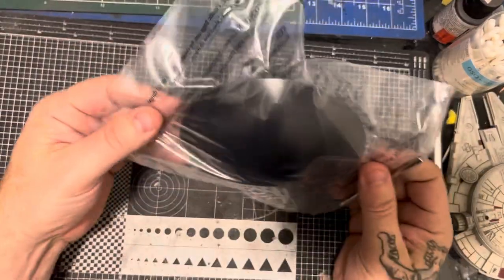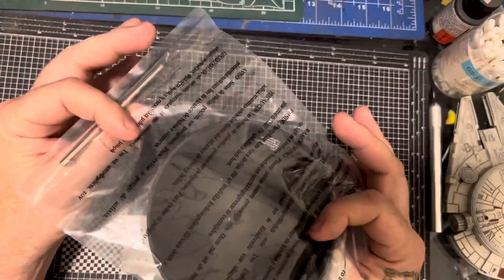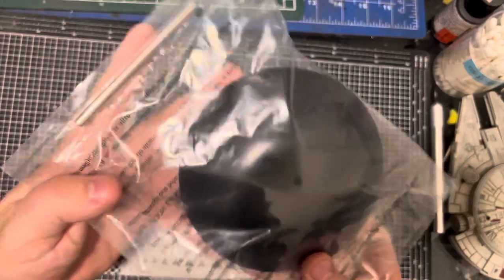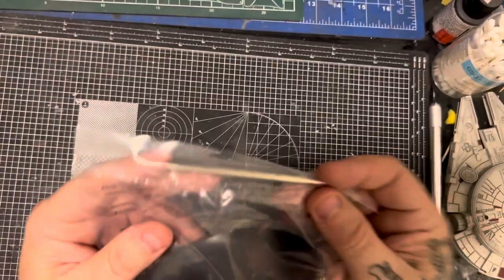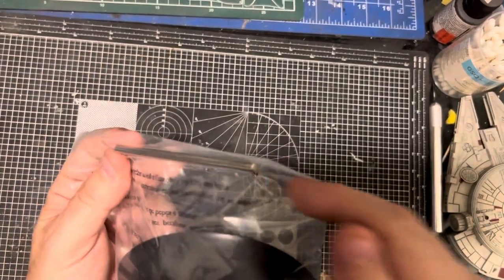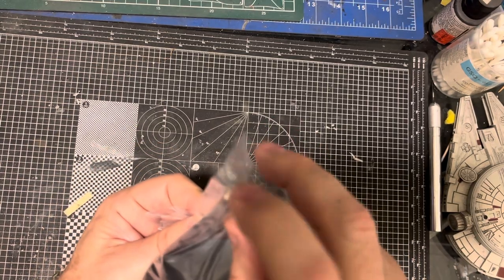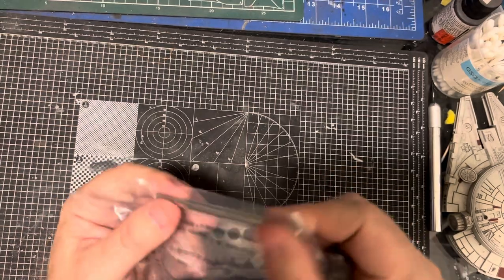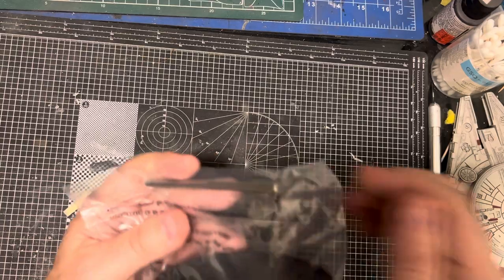Nearly forgot — the stand. Standard MPC stand; they're a bit like the Polo Light stands. The only difference is I prefer the Polo Light stand because they give you a hollow bar, so if you're doing lighting you can run cables down through the bar. Unfortunately these are solid, so I'll be switching that out for a hollow one so that I can run cables down there.